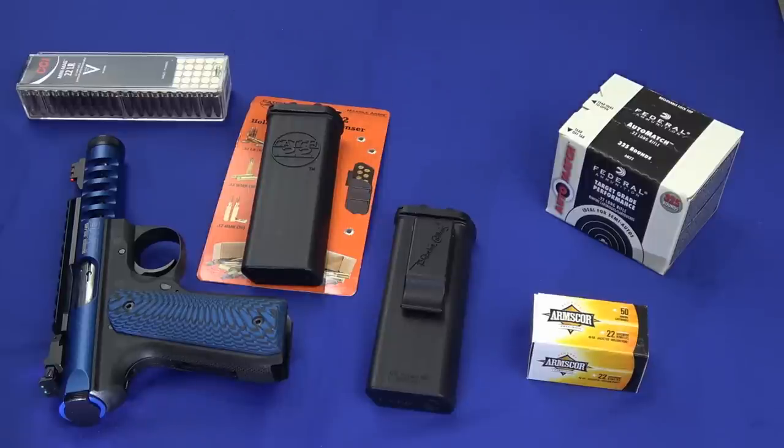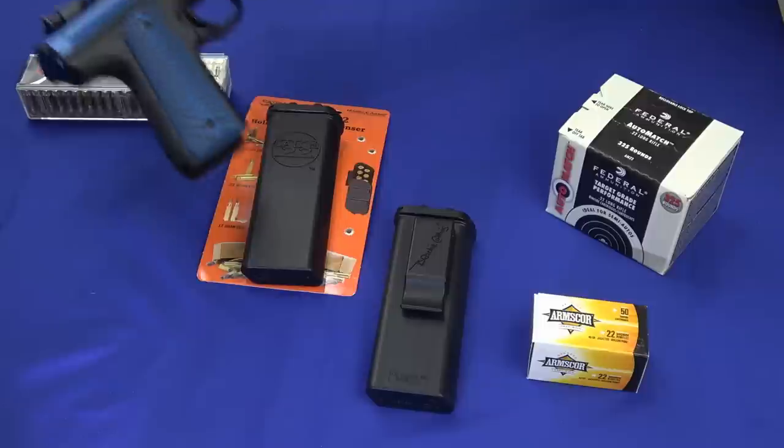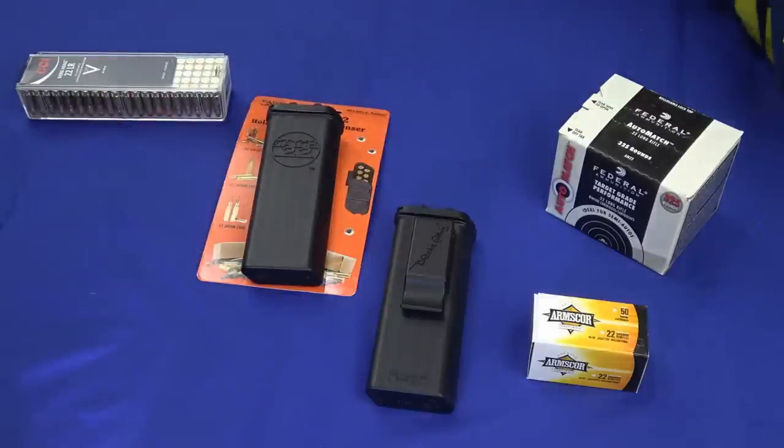So you've got something like this, or your 22-45, or whatever other fun 22. Now we get those things out of the way since we're going to play with some ammo, and you've got to transport your ammo.